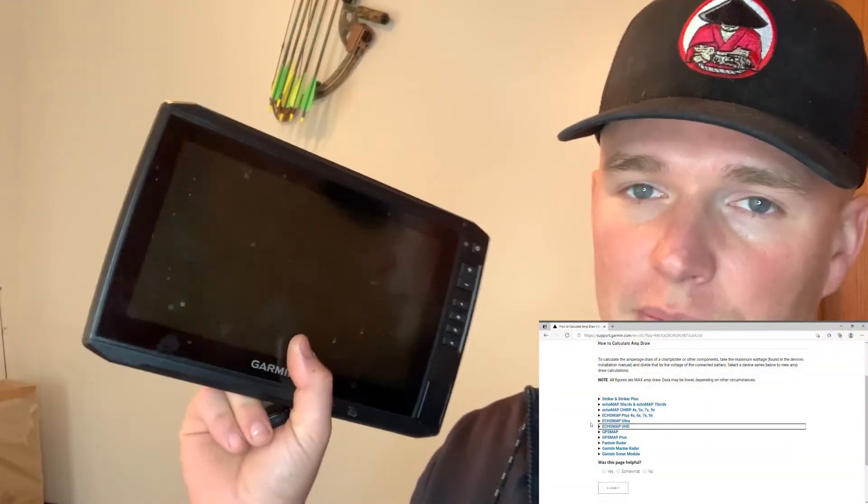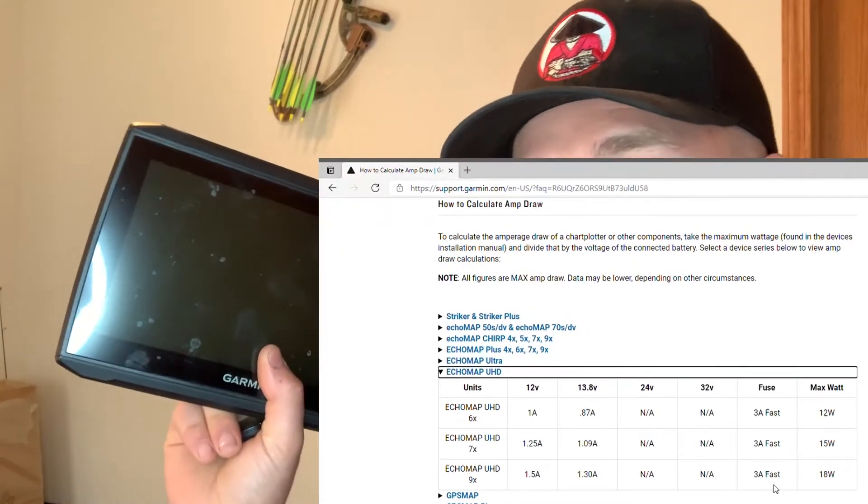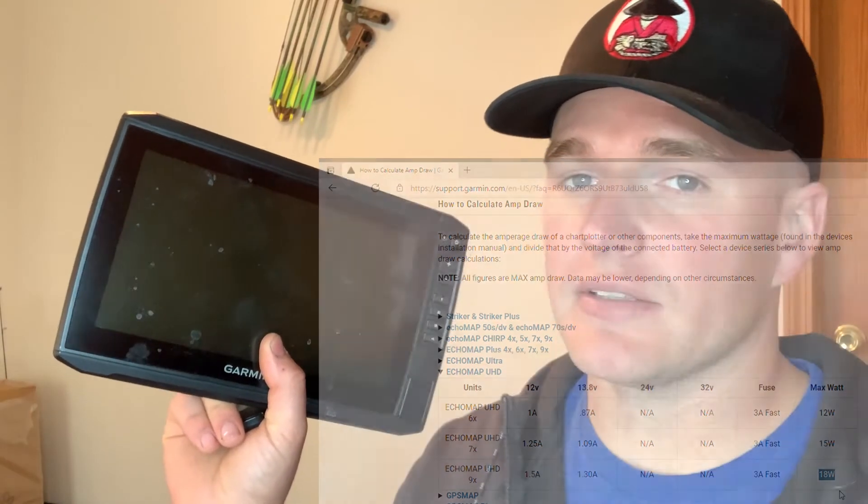For question number two, things get a little more involved. You'll need to find the specs on your unit or device to see how many amps or watts it draws. If it's not labeled in amps, don't worry — I'll show you how to convert watts into amps. As a first example, we'll use the ever-popular Garmin 93 UHD, which draws 18 watts.